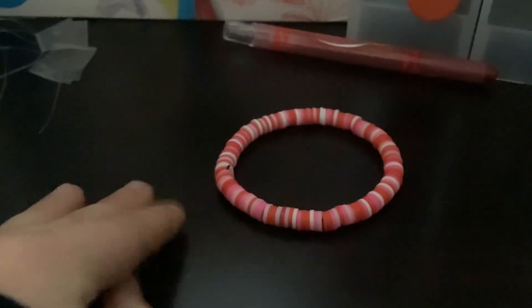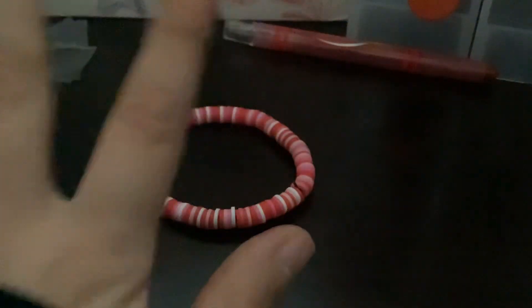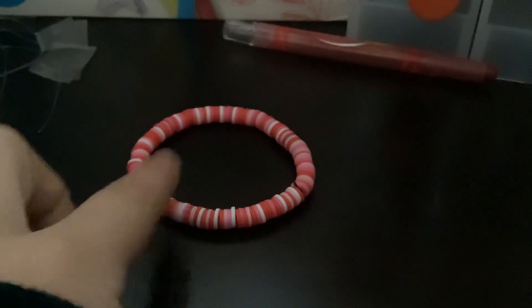You know, dogs pee on fire hydrants. And then this one — I'm not really sure what I'm going to call this one either. I did not make this one with a bead spinner though. I just hand-designed this one.